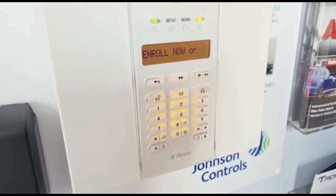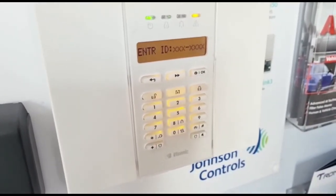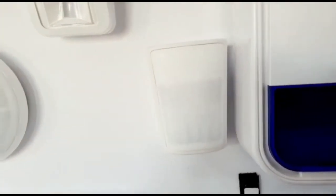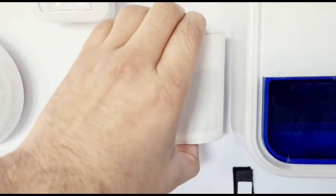The easiest option is always to go with the enroll now option by pressing the enroll button, which we're going to do now. So if we go over to the PIR, you can lift the lid off.